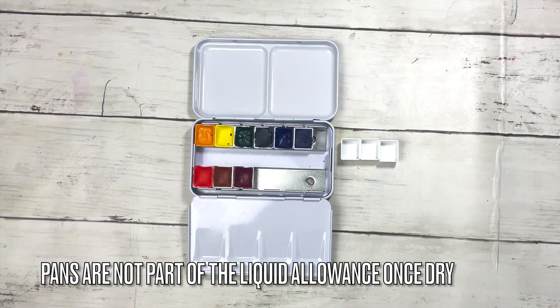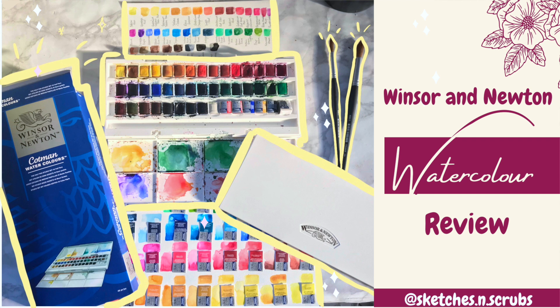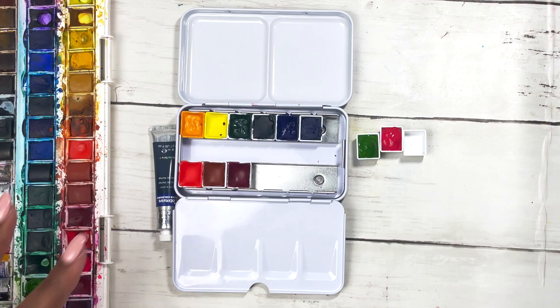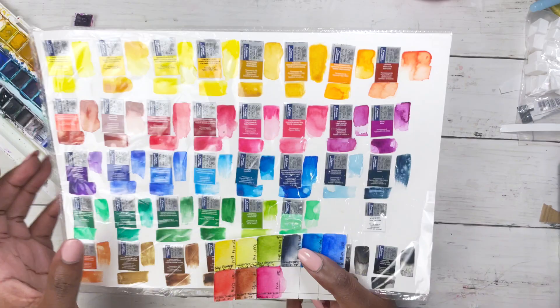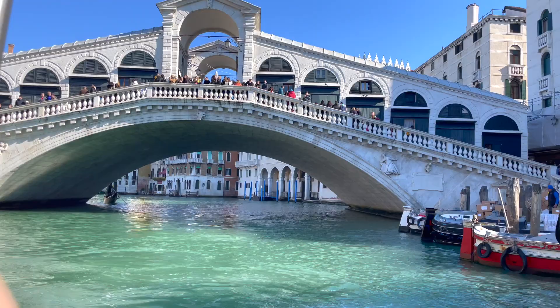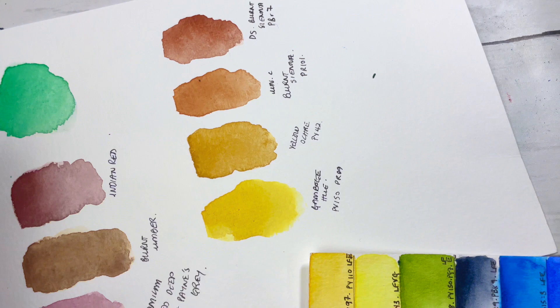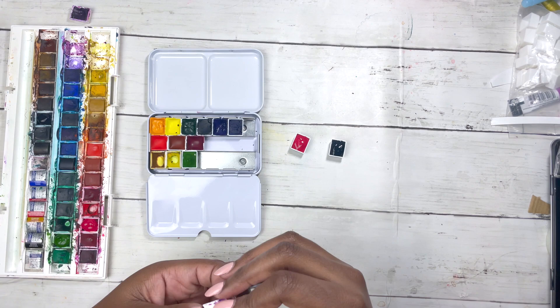With regards to colour selection, as well as having split primaries, I also decided to carry student grade less expensive paints so I'm free to experiment without feeling precious about my supplies. I referenced my big swatch sheet to see what colours I had available, and the main consideration was what colours I'd need to paint Venice — beautiful blues, greens, and Venetian reds. I encourage you to do the same: have your split primary palette but add colours you think you'll see or need to mix that will add interest to your work.